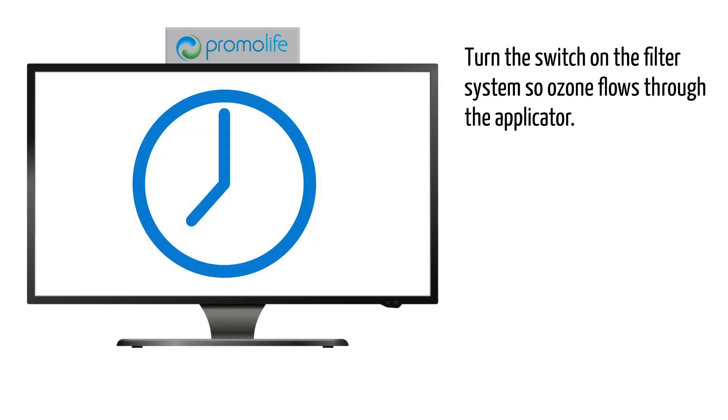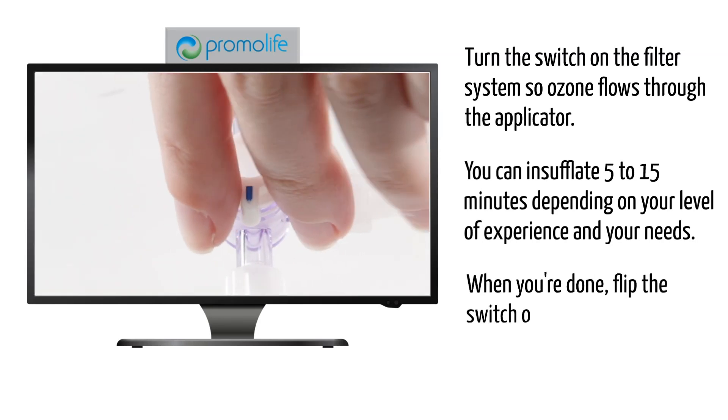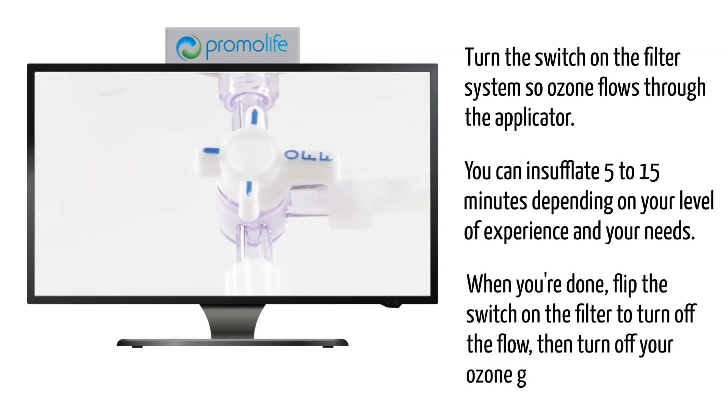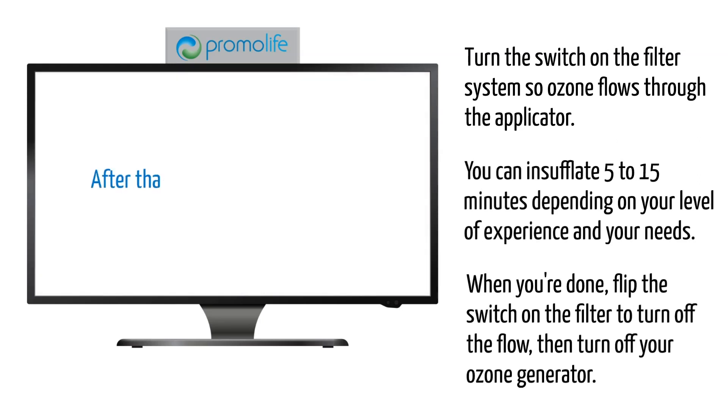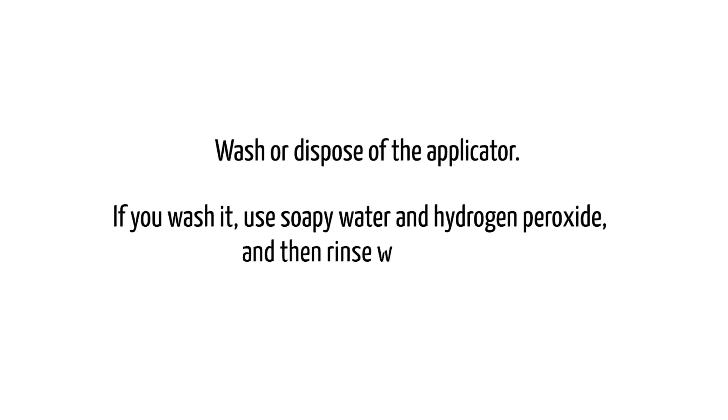Because you are using a humidifier, you can insufflate 5 to 15 minutes depending on your level of experience and your needs. When you're done, flip the switch on the filter to turn off the flow, then turn off your ozone generator. After that, you can turn off the oxygen. Wash or dispose of the applicator. If you wash it, use soapy water and hydrogen peroxide and then rinse with water.